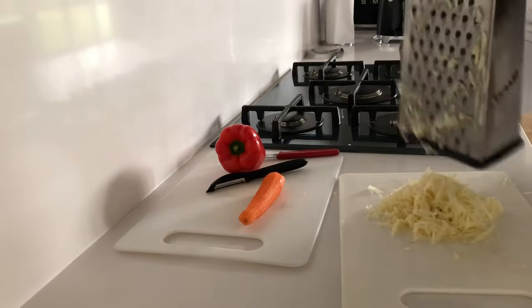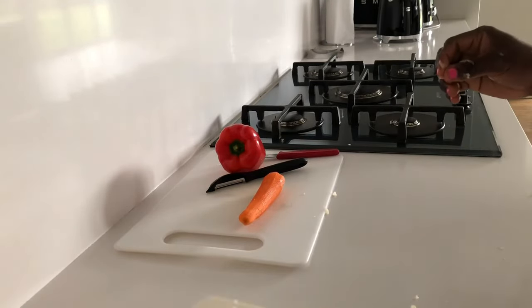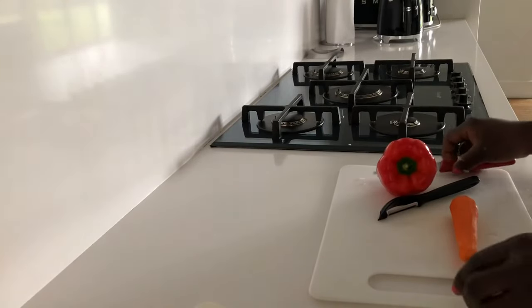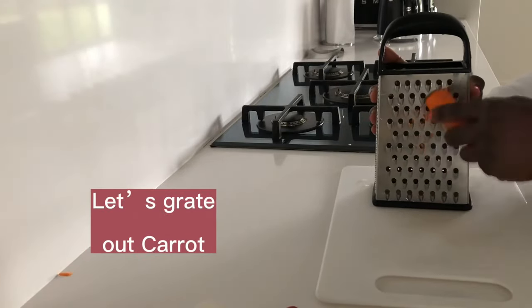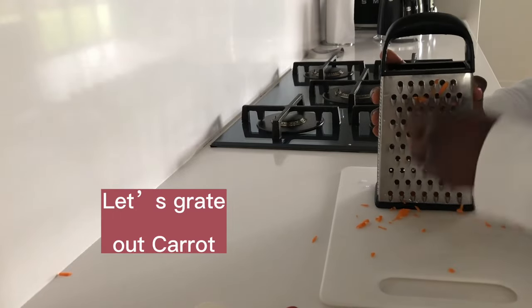There are a lot of benefits in carrots, Irish potato, and red bell peppers. As you can see here, I'm busy grating our ingredients — our carrots and our Irish potato.